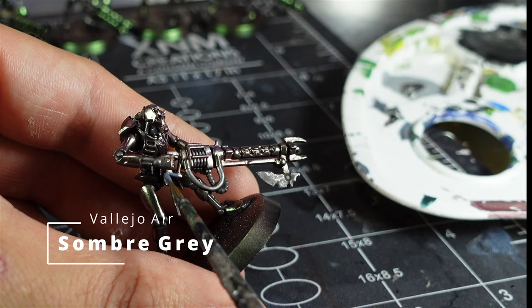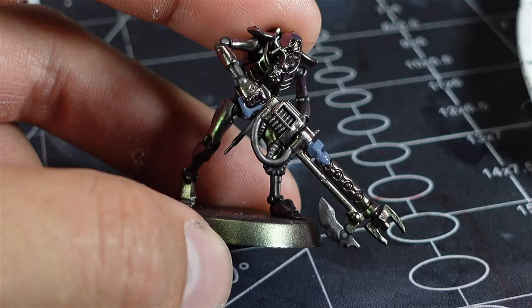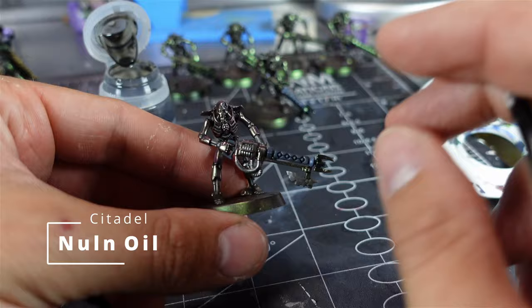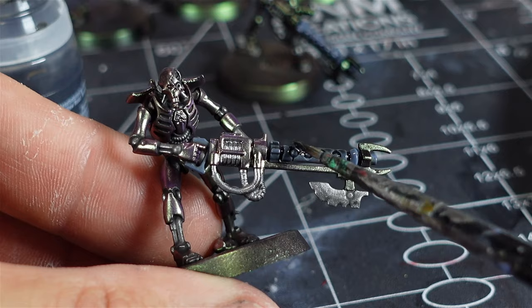Next I went in with some Vallejo Air Gray and painted the guns — the guns and the gun handle. This was just so I could work it down to black, so I laid down a gray first. Then I went in with Null Oil and washed this three times to bring the gray right down to a black color. You can see here I'm applying the second wash — I did this one more time after this.